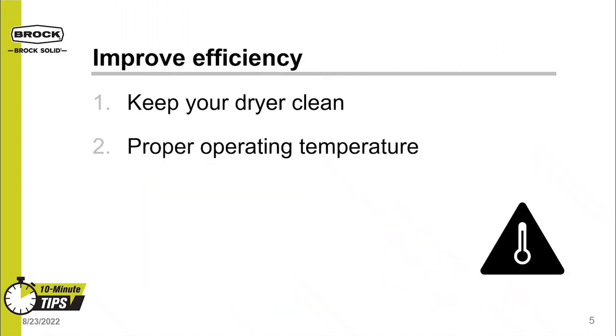Two: run your dryer at the proper operating temperature. Increasing your plenum temperature will increase bushel-per-hour throughput while decreasing your cost per bushel. Air's ability to carry moisture increases with temperature. Keep a close eye on grain quality as the temperature setpoint is adjusted to ensure it is below where it will damage the grain. If you're seeing discoloration of kernels or stress cracking, your plenum temperature is too high.